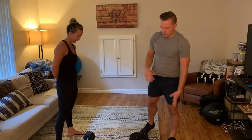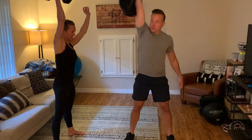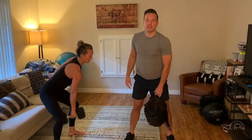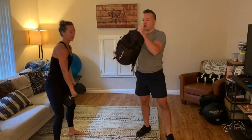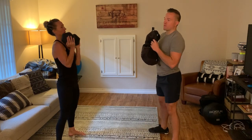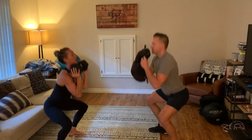In your remaining time, we have 10 synchro object snatches and then 10 synchro goblet squats. So if that's a pack, you're just snatching up, come back down to the floor, switch, snatch up, back down — 10 in a row. Then you're going to bring your object into the goblet position and virtually via your video, we're just going to squat for 10 reps synchro.